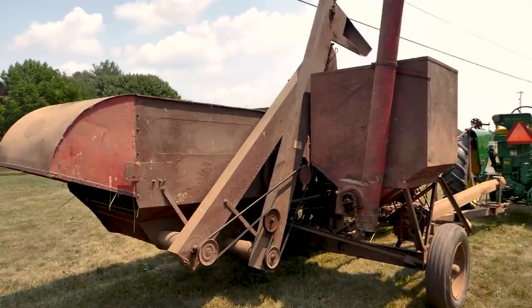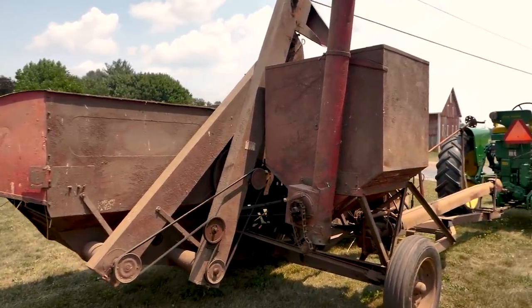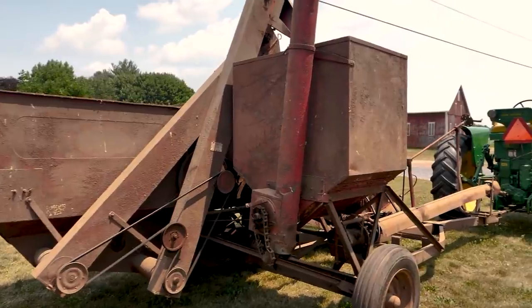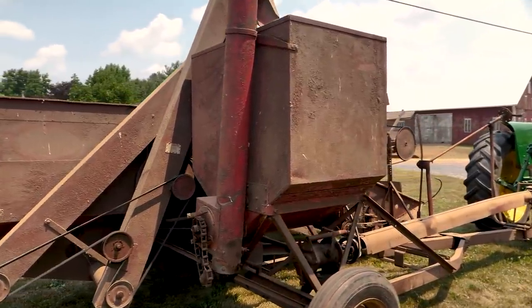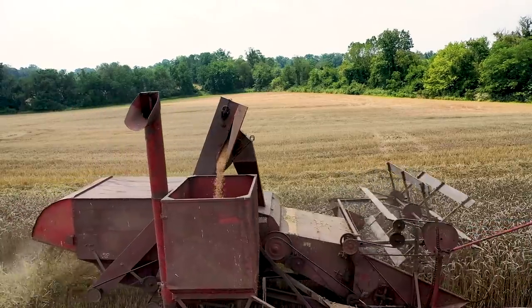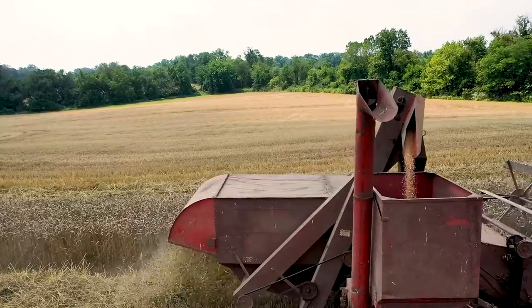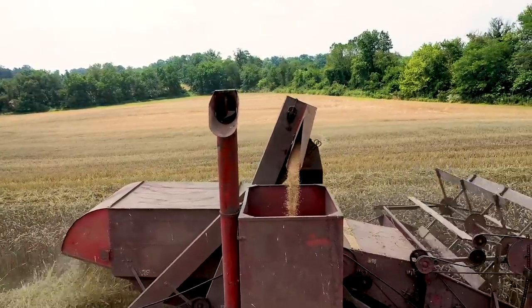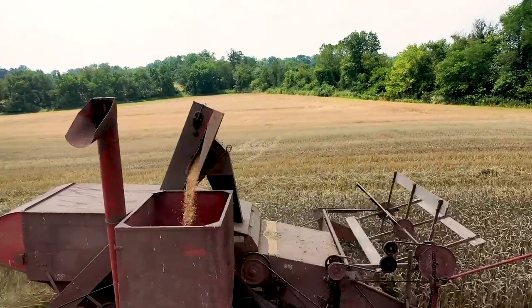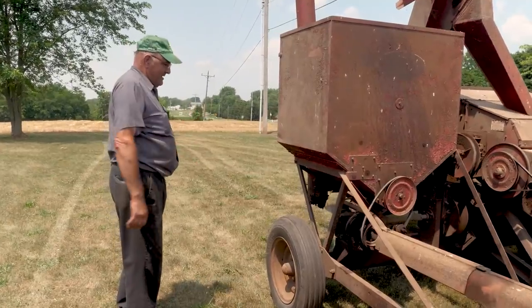This combine does not have a bagger — it has a bin. Looking at the original operator's manual, I believe it held 30 bushels. It's really unique that back in that era of time everything was bagged. They'd drop the bag off in the field and you took a wagon and tractor to pick up the 100-pound bags of wheat. But this one's got a bin.